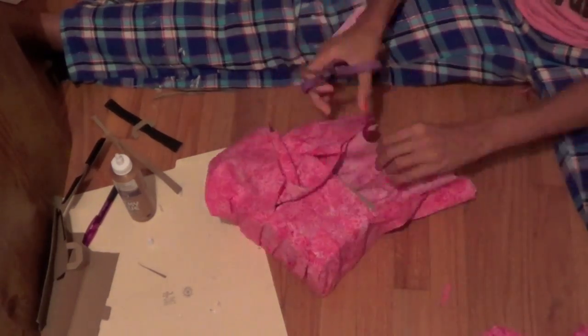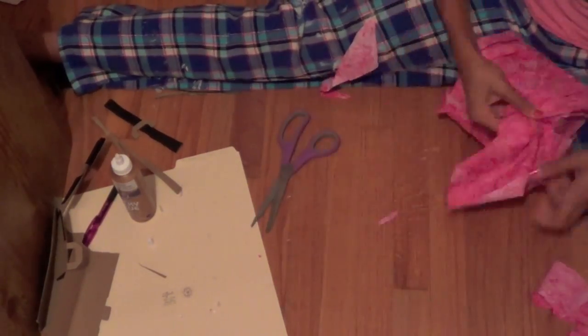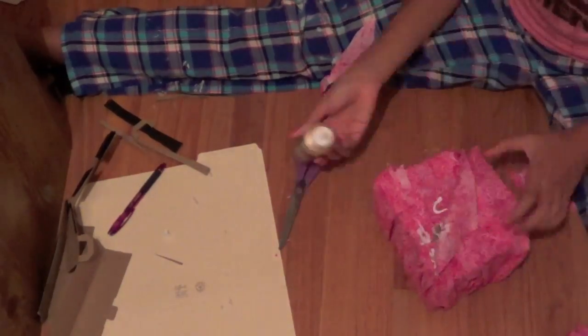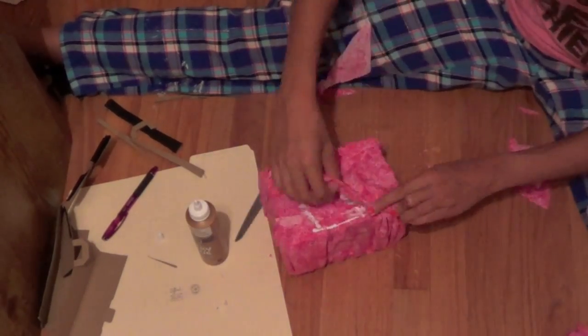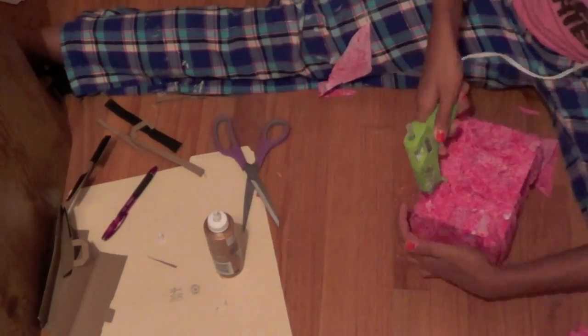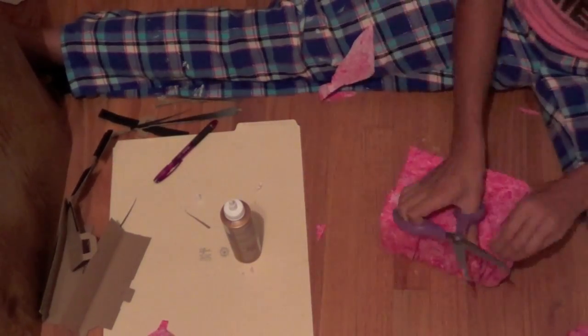Cut different pieces as needed, and if you need to make it smoother, get an extra piece of fabric and glue it on top of everything. Just try your best — I'm sure you can figure it out. Make sure you have enough glue on everything and once you do, it should be just about done.